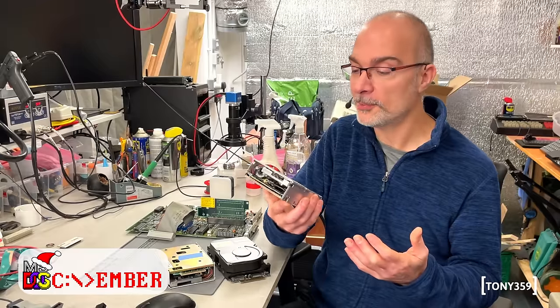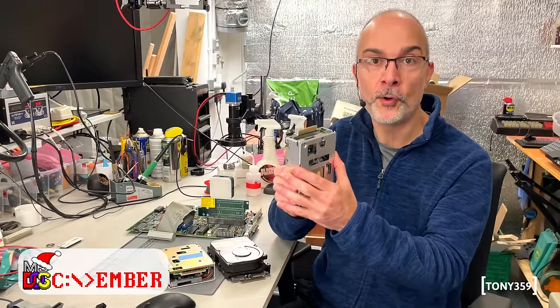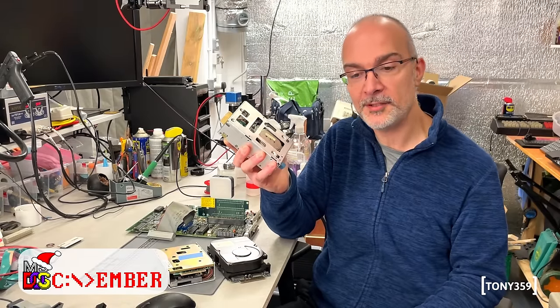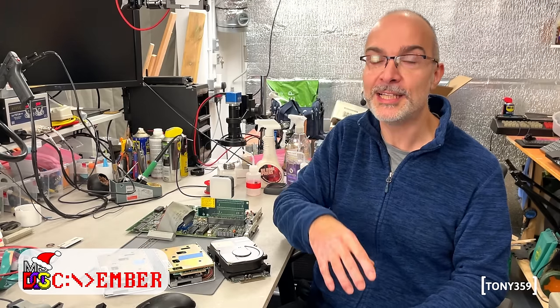If you know me, you know that I'm probably not gonna take the easy route and just replace the faulty drive with a good one and call it a day. No, I have something pretty interesting — and I'd like to think pretty stupid — for this drive, so stay with me because hopefully you're gonna like it. Or maybe not.